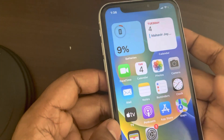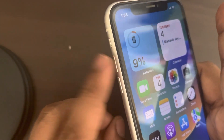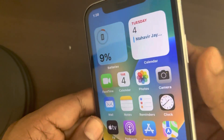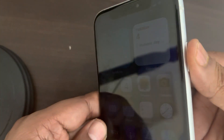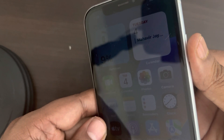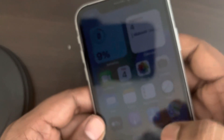You have to force restart your iPhone. So how to do this? You have to press the volume up button once, then you have to press the volume down button once, and then you have to press and hold the right side key until the Apple iPhone logo appears on the screen.